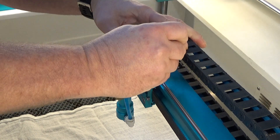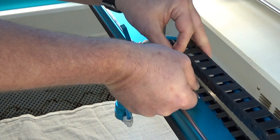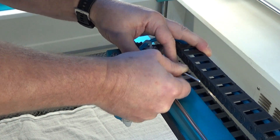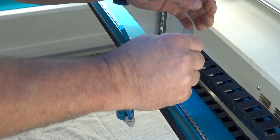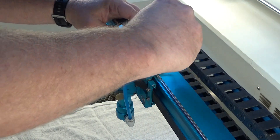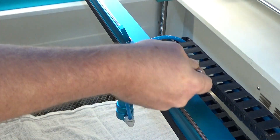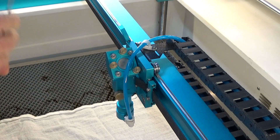Those are on there pretty good — I have to break it loose first. It's twisting my wrench. Those are on way too tight — it just bent my wrench. So that's something you may come into contact with. You'll just have to work through that part.